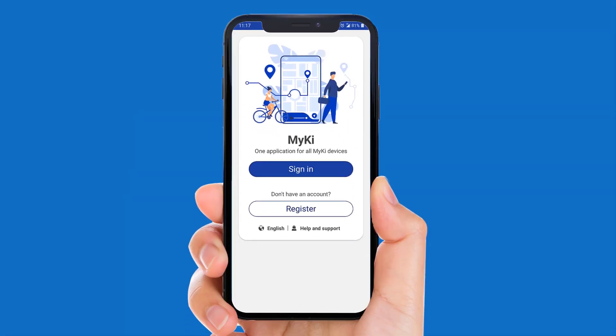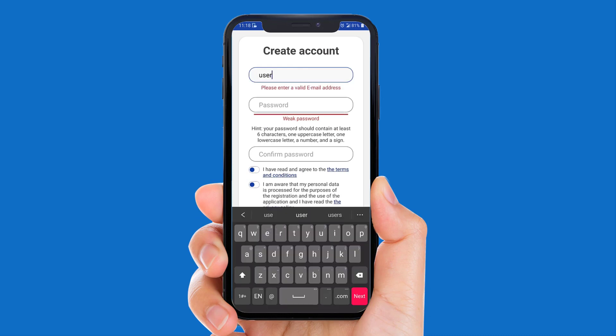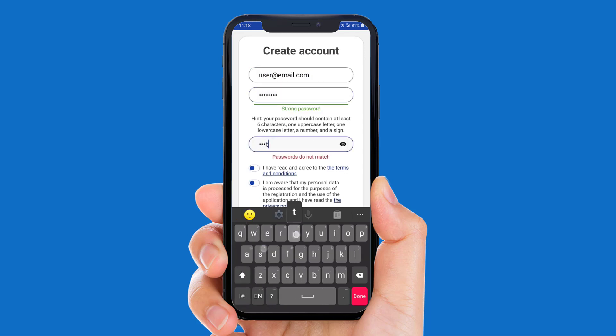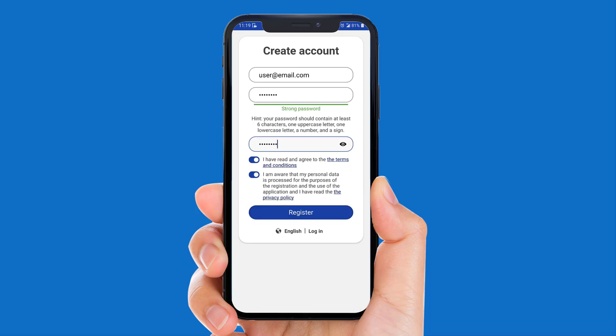Open the MyKey app and click on the Register button. Enter your email and password. Read and accept the terms and conditions and click Register.